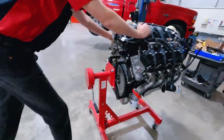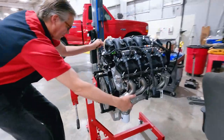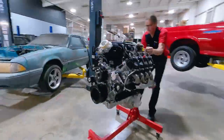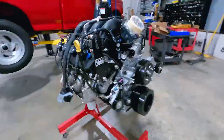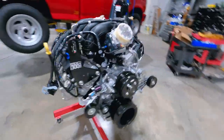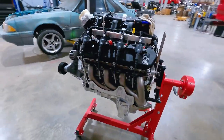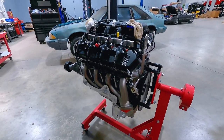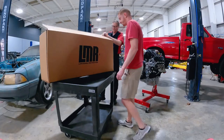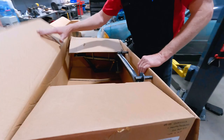Yeah, we can weigh it. It's like 500-something pounds. The 7.3 liter Godzilla is sitting on the engine stand. We haven't done anything to it — we took it out of the crate and put it on the stand. Right now it's just kind of a shop ornament. We'll get our K-member and get it unboxed.